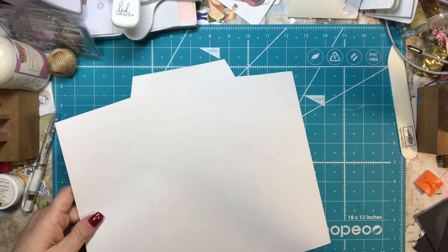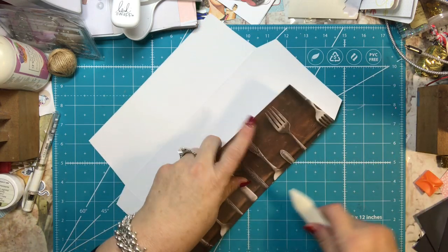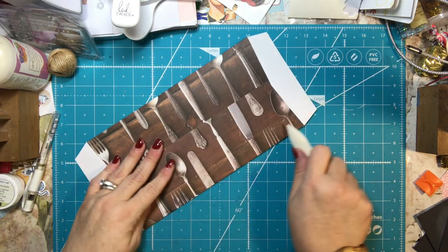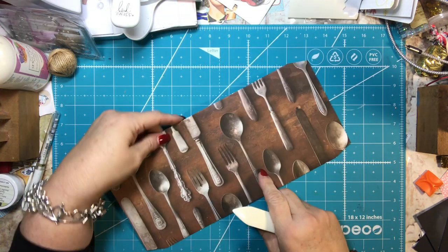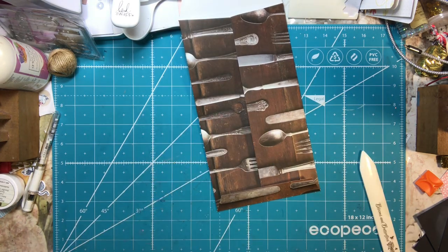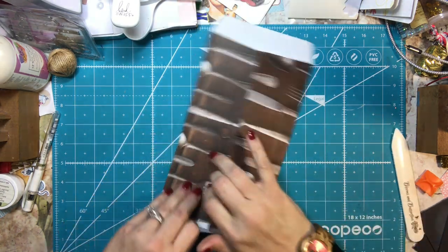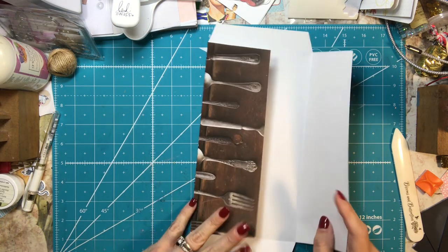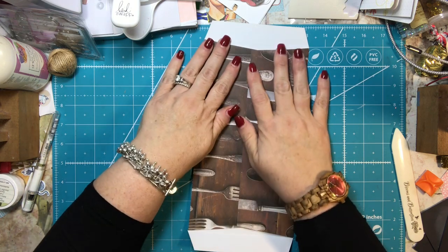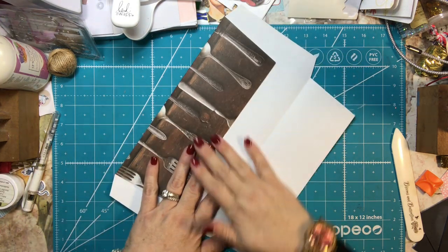Now, once you've done that, go ahead and fold it on your score lines. I have a bone folder that I'm going to use to burnish the edges. Then I like to look at it and think, which side do I want to close? They both eventually will close, but you're going to start with one of them closed. You can already see the envelope forming. I like to make sure that my three and a half inch is folded in and my three inches on top of it — that leaves this little seam to be about in the middle.